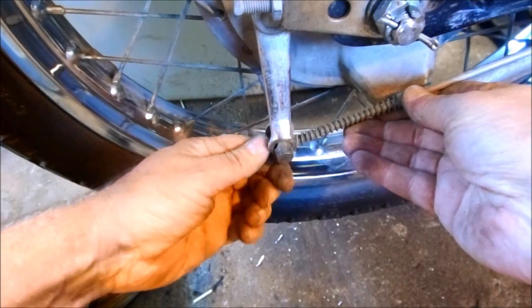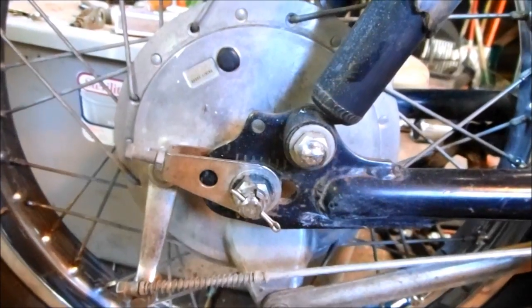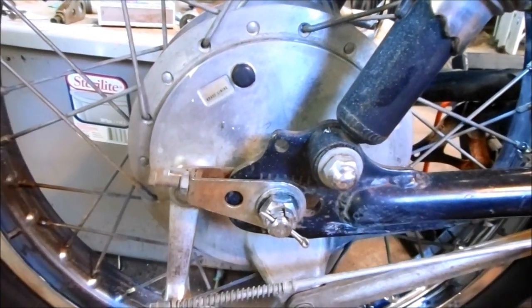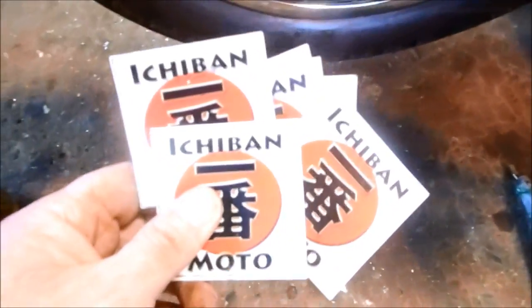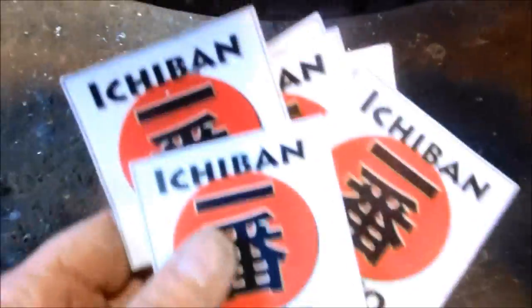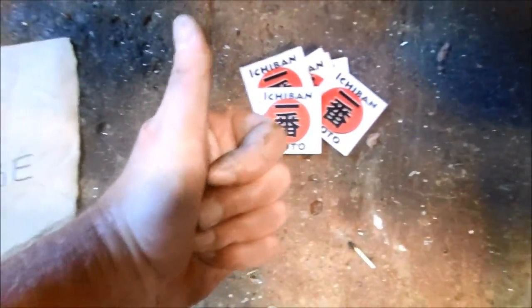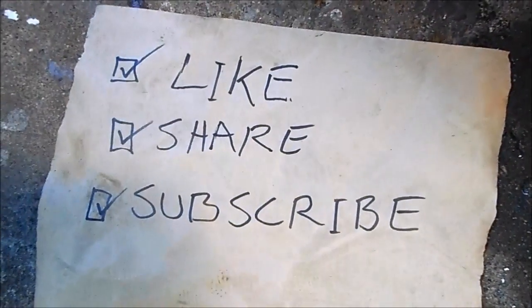Don't forget to adjust the brake rod actuator. This old bike will probably stop at least 10 times better than it used to. These Honda brake lining refurb kits are so badass I'm giving it 5 out of 5 Ichiban Moto stickers. Have a badass week — I'll see you guys next time, and subscribe for future Ichiban Moto videos.